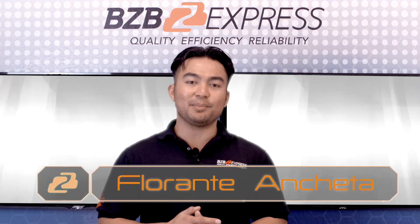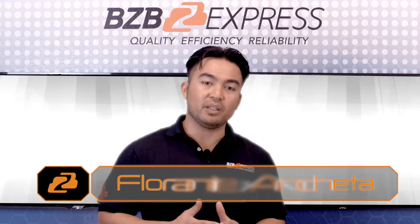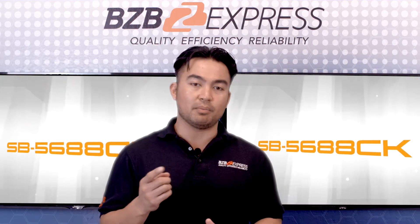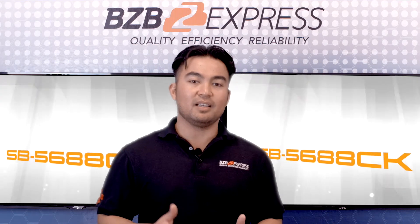Good afternoon, my name is Florante and welcome to BZB Express TV. In today's segment, we would like to preview a professional 8x8 matrix routing switch from Shinybo, the SB-5688CK.